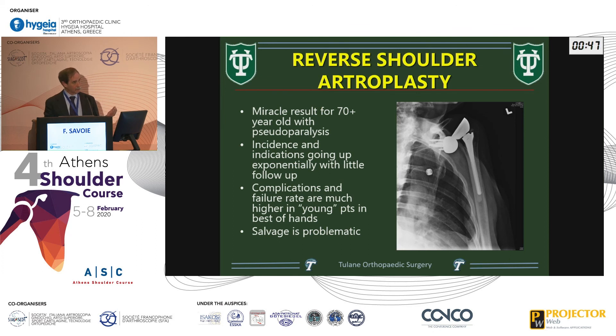On reverse shoulder: it's a miracle for pseudoparalysis — it's the only option that really works for that. But the incidence is going up and up, and I do four revision reverse shoulders a month. I never walk out of one and say I'm happy I did this. I tell the family: if the arm doesn't fall off in recovery, I'll be really happy. It's a miserable operation. Before you jump to a reverse in a 35-year-old, think about who's going to do the revision. I'll be retired in 15 years — it's going to be on you, and it's a very scary thought.